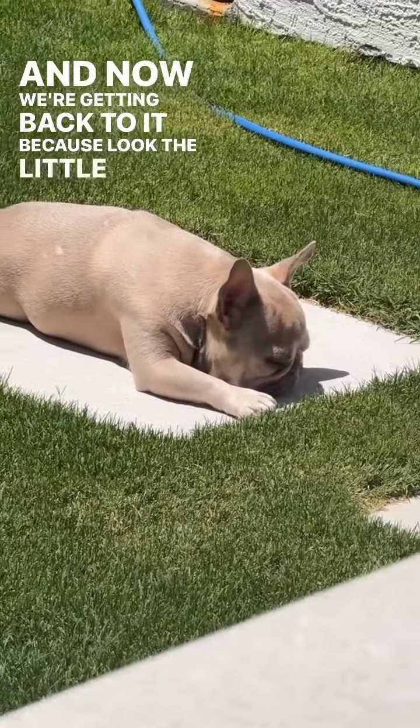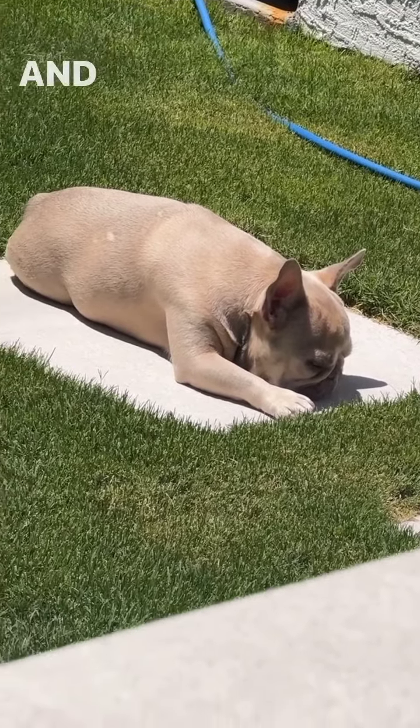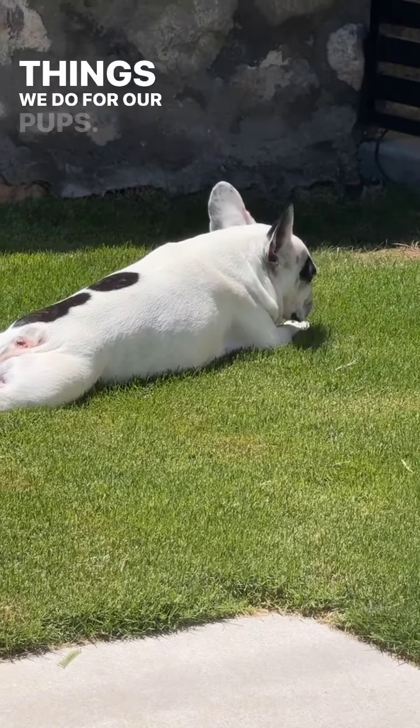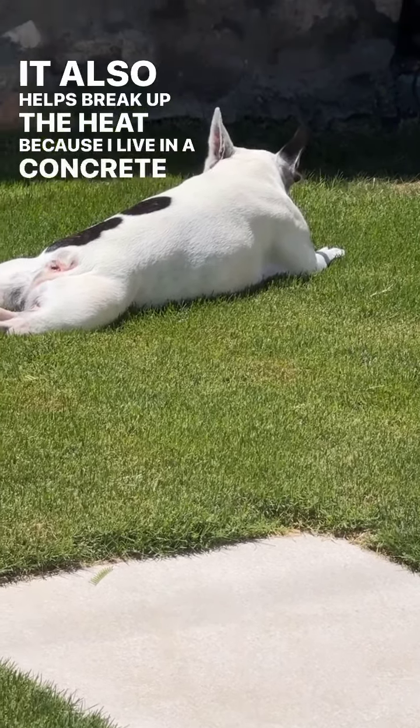Because look, the little potato is baking out there and he just loves it. Things we do for our pups. It also helps break up the heat, because I live in a concrete jungle.